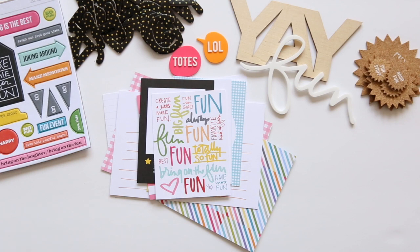So that is a look at the kit. Next up, I'm going to share with you what add-ons are available for the fun kit.